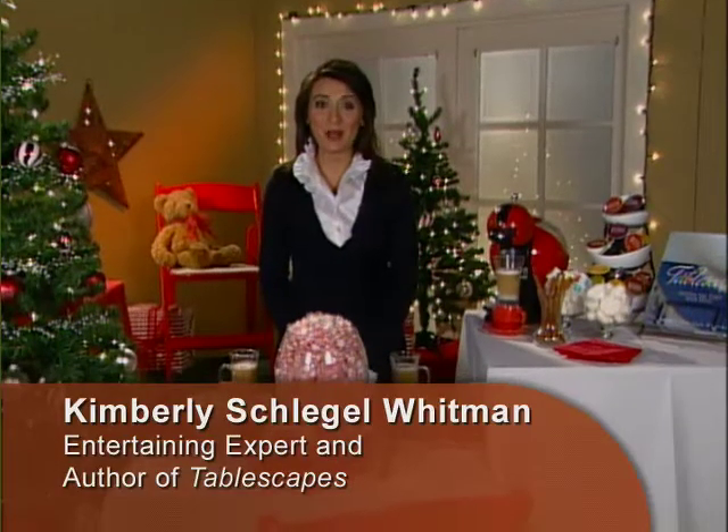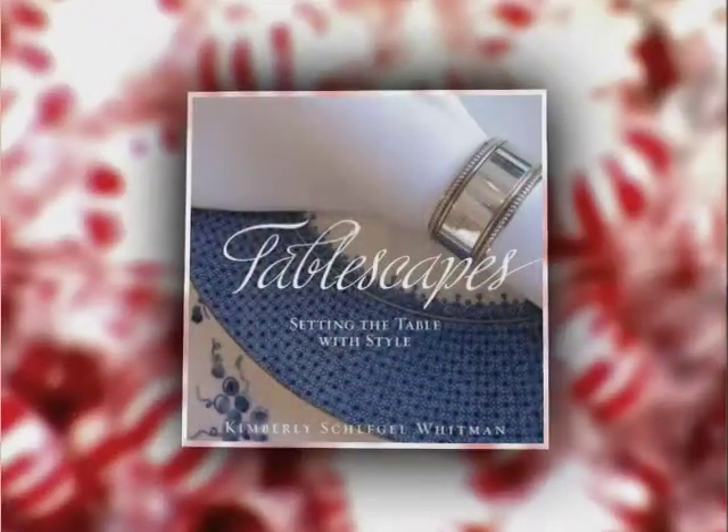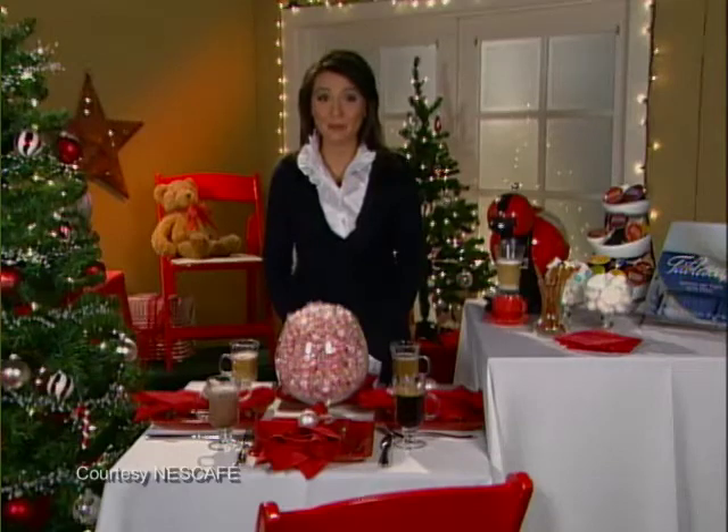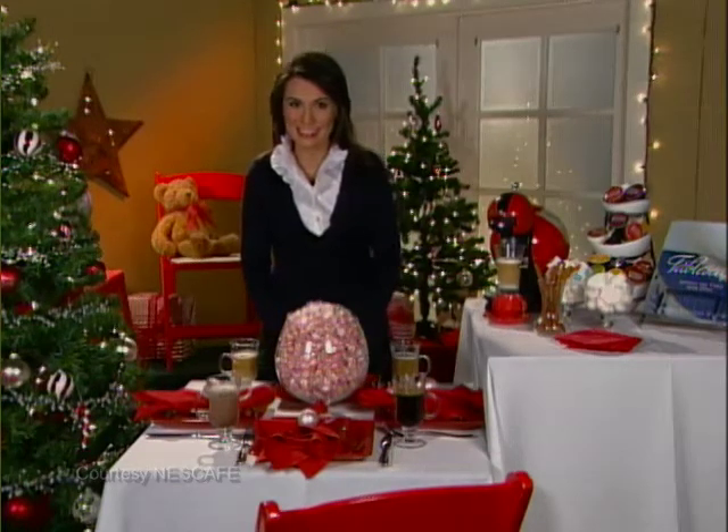Hi, I'm Kimberly Schlegel-Whitman, author of Tablescapes: Setting the Table with Style, and I'm here to share with you some great holiday entertaining tips to personalize your parties this season.